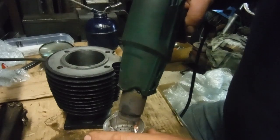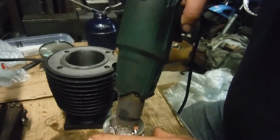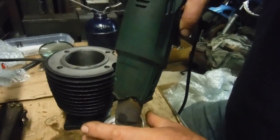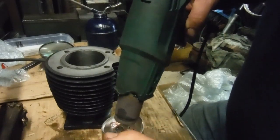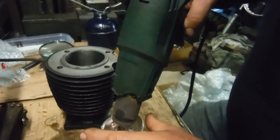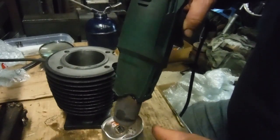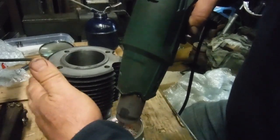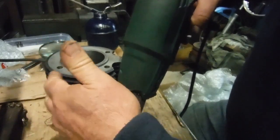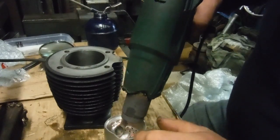I'll offer it up to the bore head first, because I doubt it's going to drop all the way through skirt first. Imagine that you've started the engine up and it's running — all those hot explosions above the piston are warming it up very rapidly, but the cylinder barrel is taking much longer to soak up heat and expand, while the piston has already expanded.